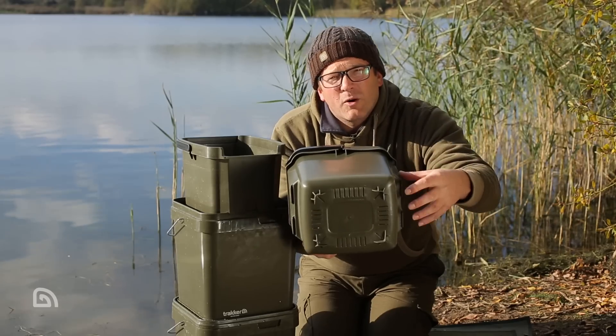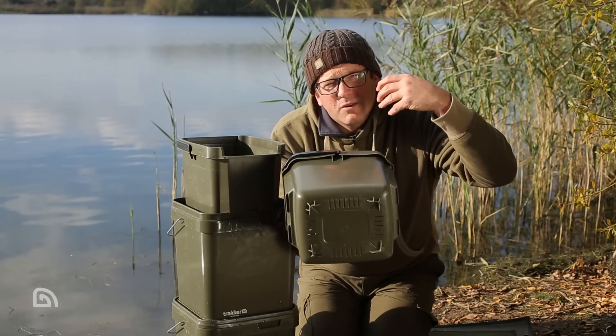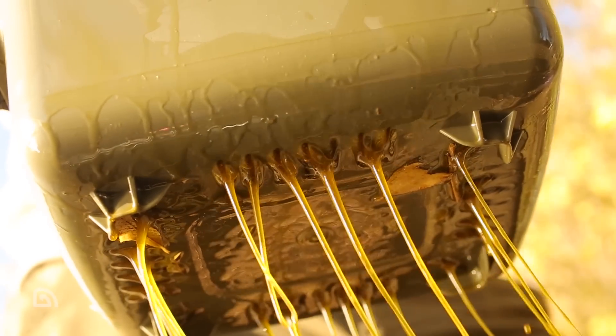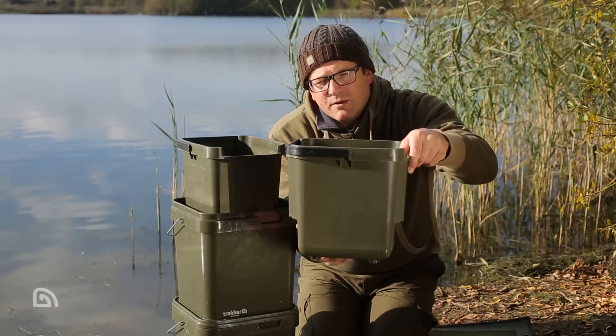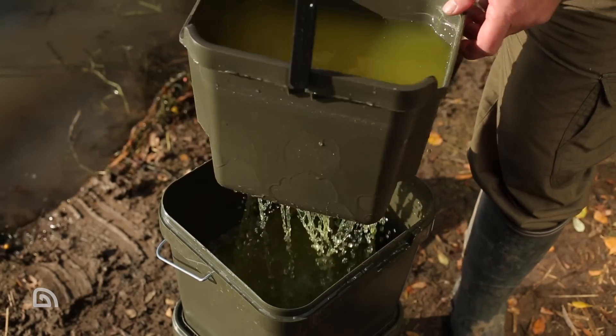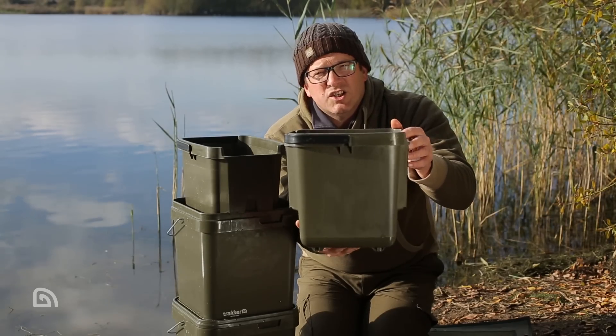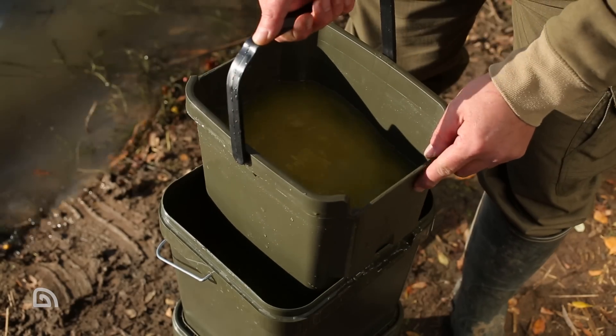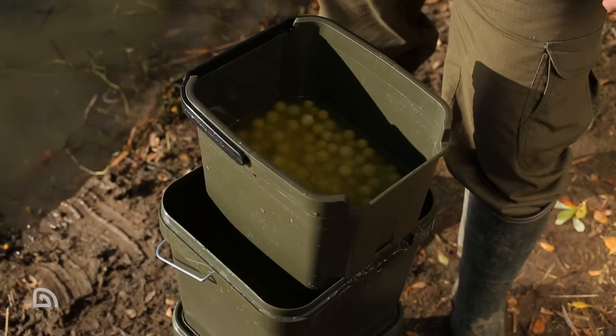The sump feet are of most relevance when you're glugging baits with oils, because they allow the system to sit off the bottom of the bucket so it's not pressed down. If liquids run through, they collect in the bottom of the bucket and you can reuse them. If I flip it up this way, we've got this retracting handle — obviously useful when lifting the system out of the bucket. It simply drops down out of the way when not in use.